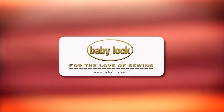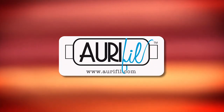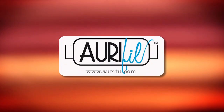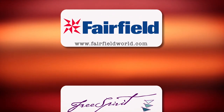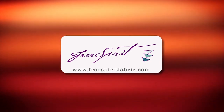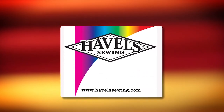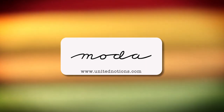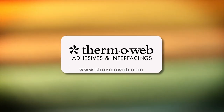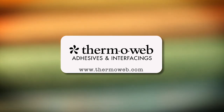Quilty is brought to you by Baby Lock sewing and long arm machines — Baby Lock, for the love of sewing. Aurifil Italian thread, perfectly suited for all your quilting projects. Fairfield, together we can make beautiful things. Free Spirit, a new generation of creative and playful fabrics perfect for fashions, home decor, quilting, crafting, and more. Hovel Sewing, cut it close with Hovels. Moda, make something quilty with Moda Fabrics. Thermoweb, manufacturer of heat and bond adhesives and new luxe interfacings, proudly made in the USA.